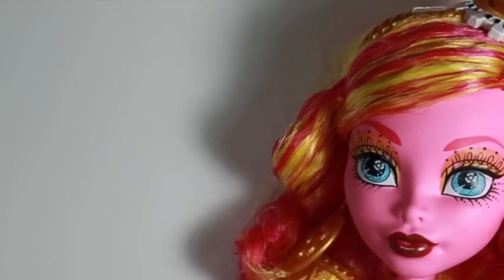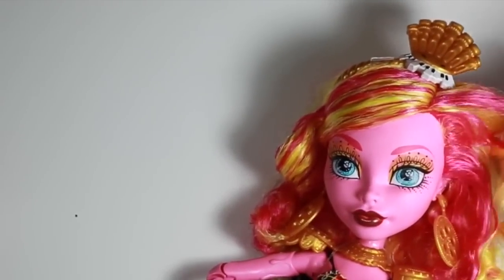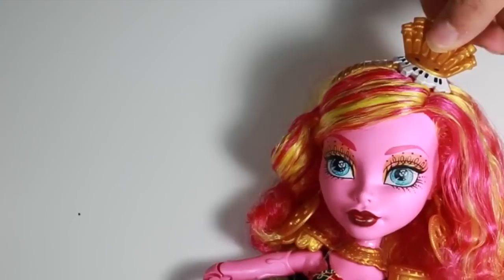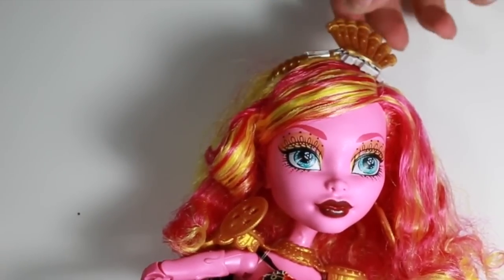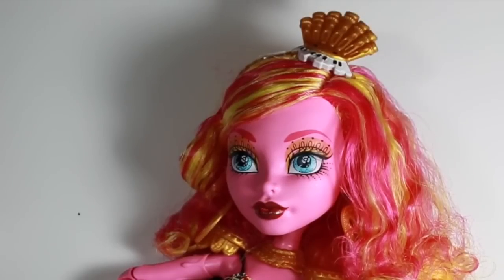And then her hair — she has a bob cut with saran hair in magenta and yellow. It's pulled over into a bang on one side. She also has a calliope as her headband — just like a piano thing, but it is a calliope. And that's her headband.